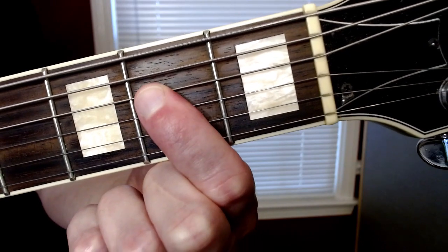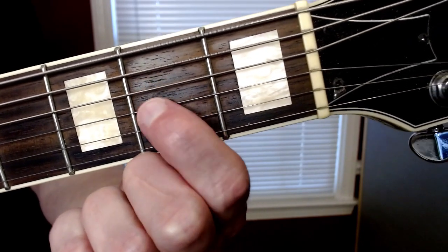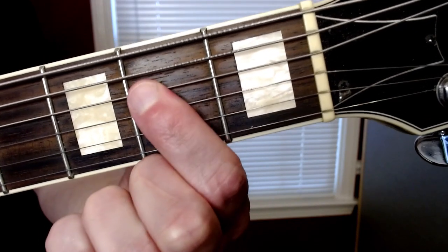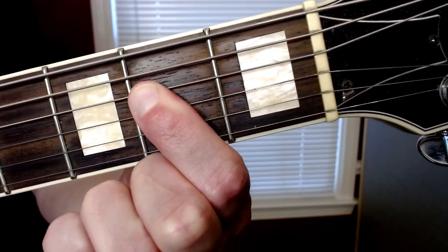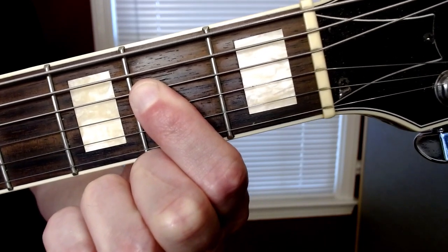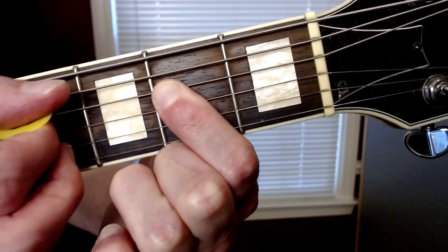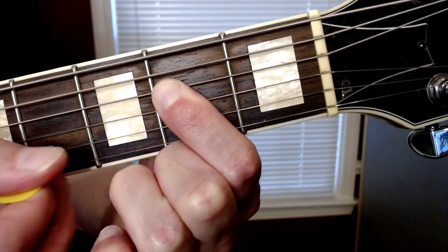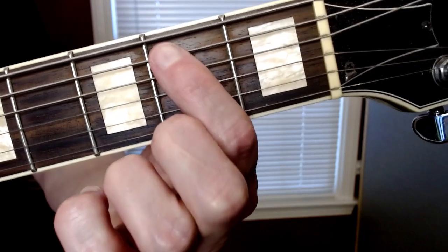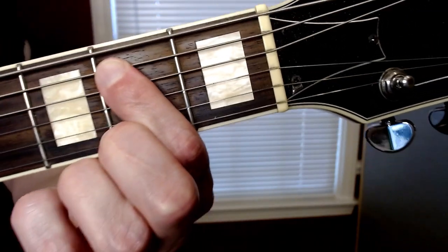For the A power chord, you're gonna bar the second fret of the D and G strings - which are the third and fourth biggest strings. And you're gonna play an open A, which is the second biggest string. So you're playing these three strings together.